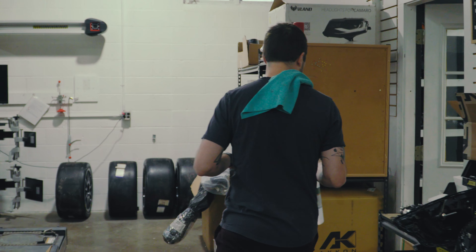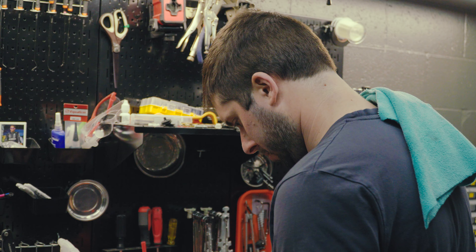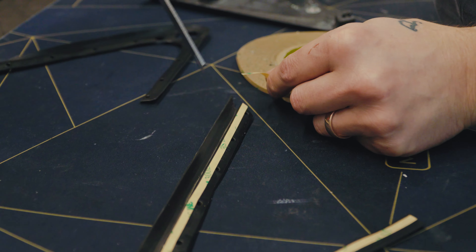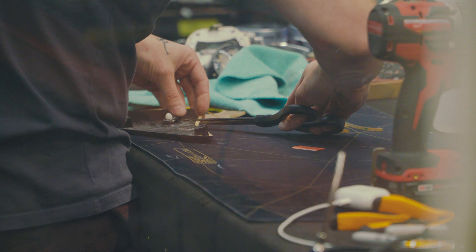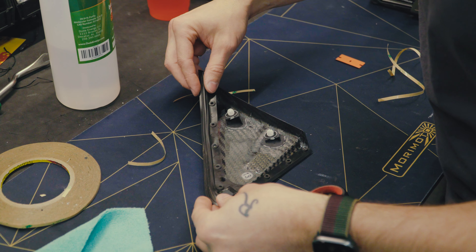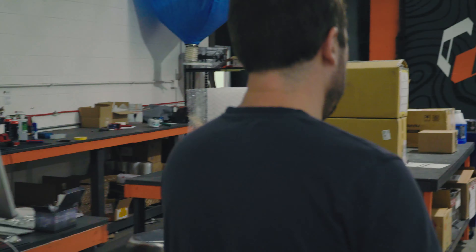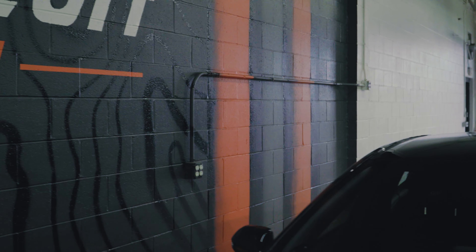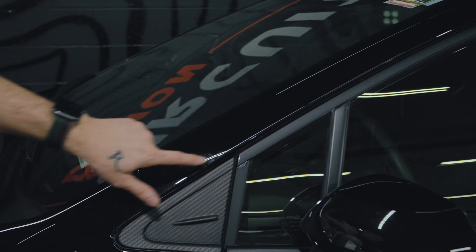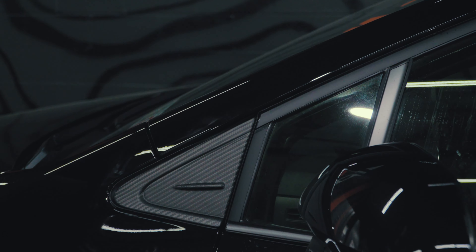Two down, one to go — already really liking the look. Jordan behind the camera even mentioned the factory window trim: that satin finish is the same exact kind of texture as the carbon pieces, so even though this is not carbon fiber it kind of fits right at home.